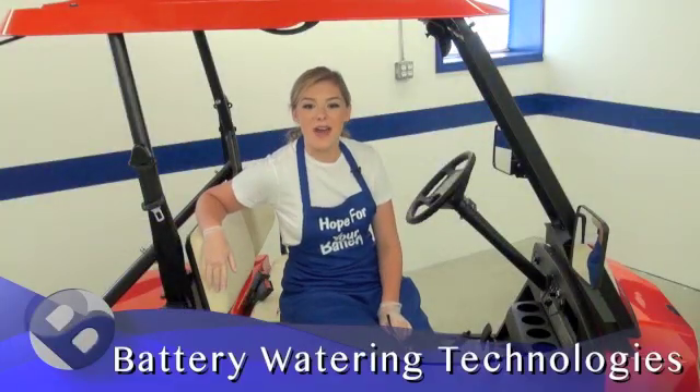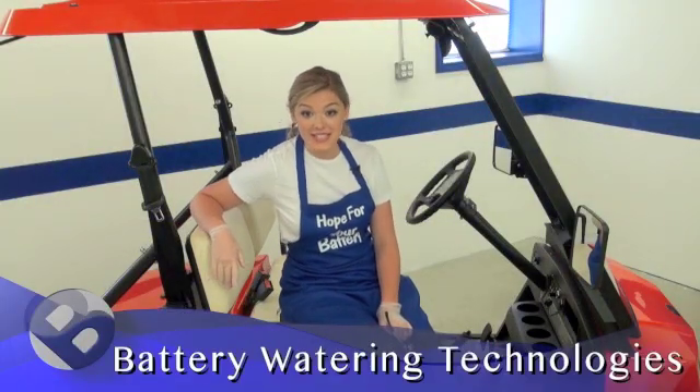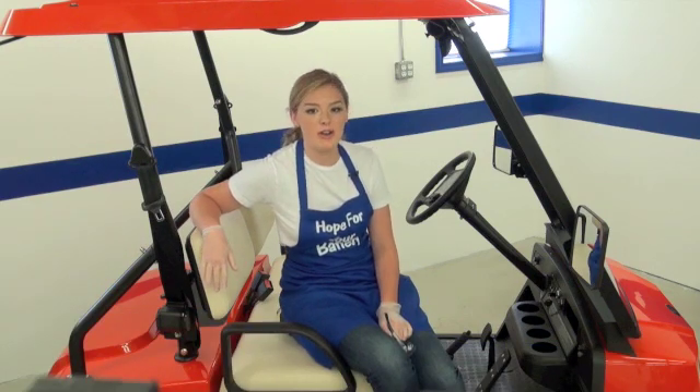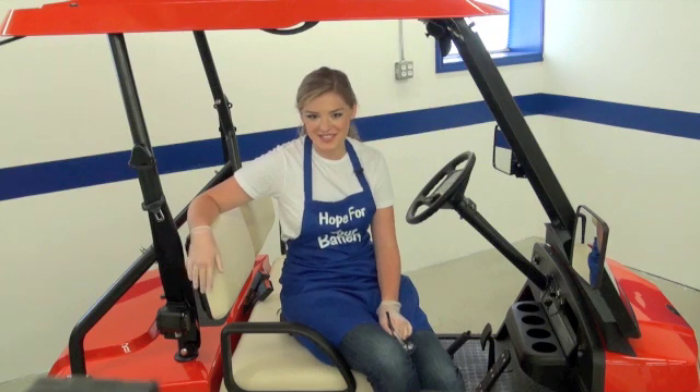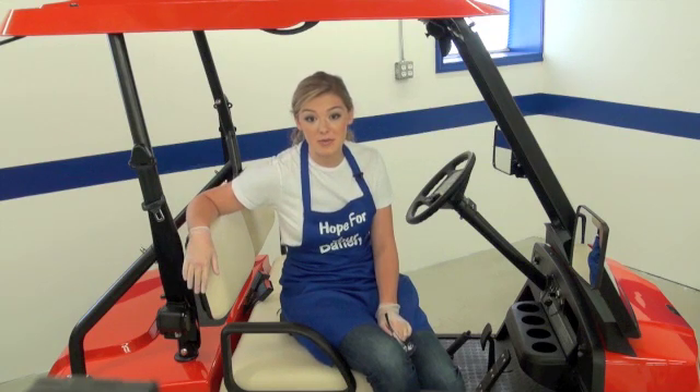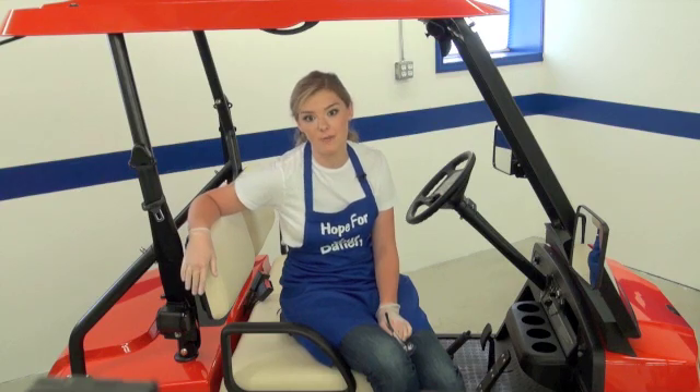Hi everybody, I'm Hope with Battery Watering Technologies. This is tip number five in our video vault. I want to welcome all of my new viewers — everybody else, thanks for coming back. Today we're showing you how to install a fully assembled kit on a set of golf cart batteries.